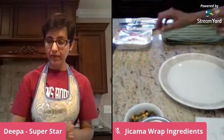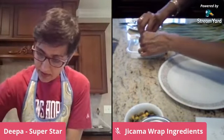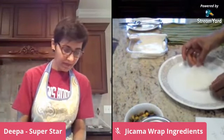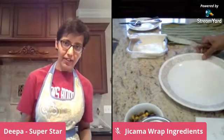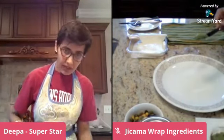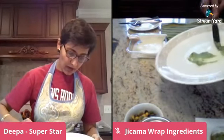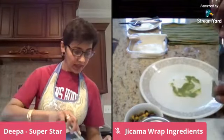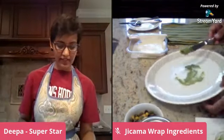Let's get going. It's going to be easy and simple. I'm just going to spread some guacamole on top. I think these wraps are going to be perfect for kids in their lunch boxes when they go back to school.